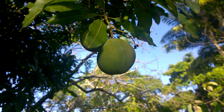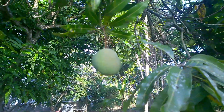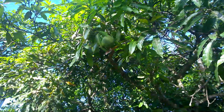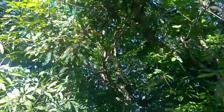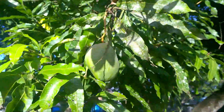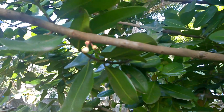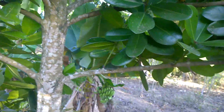Here we have a Julie mango, which is my favorite mango in the world. I love Julie mango but I'll never share Julie mango — I'm sorry to say — because Julie mango is the best mango in the world. If you don't like Julie mango then something is definitely wrong.